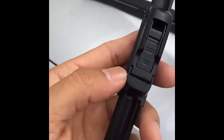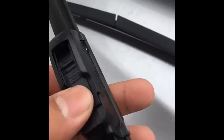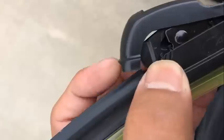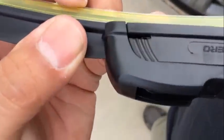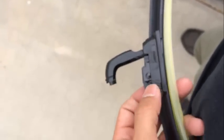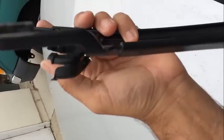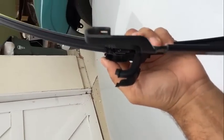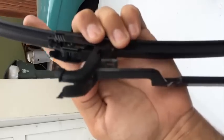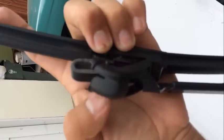Here's the hooking mechanism on this guy. Maybe you can see a little bit better now. That locks in place just like that, and then you squeeze here and on the opposite side — you squeeze both at the same time. So now we're just going to go ahead and slide that part in.